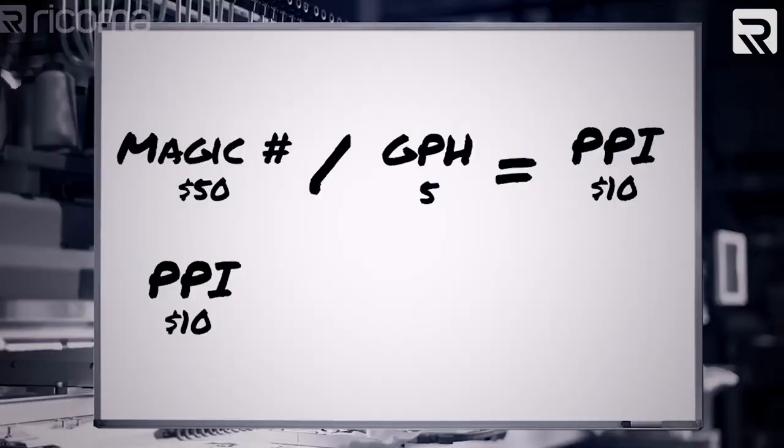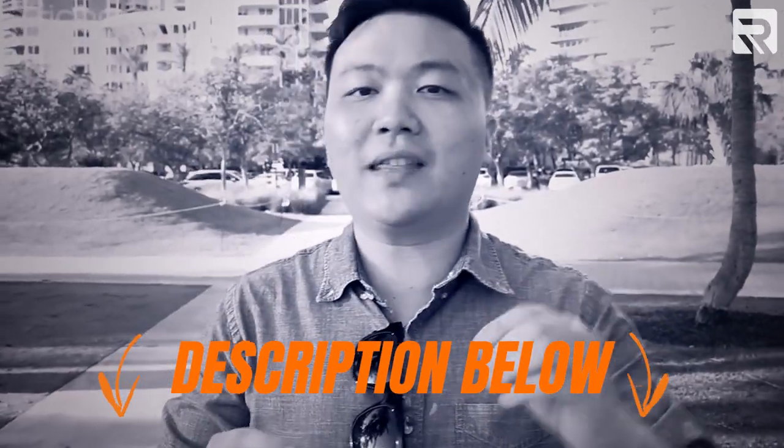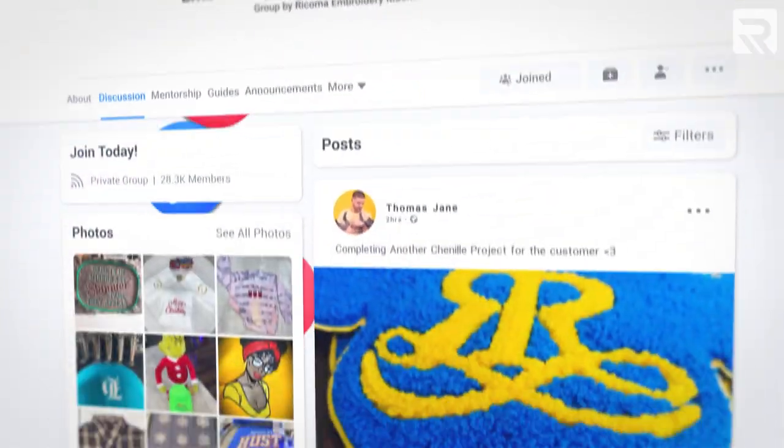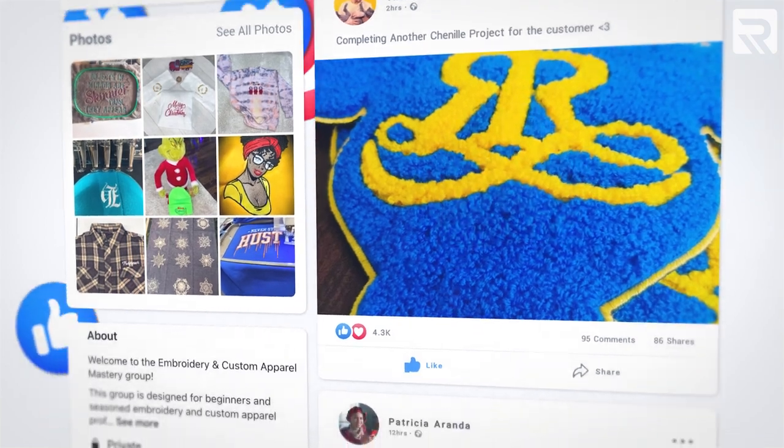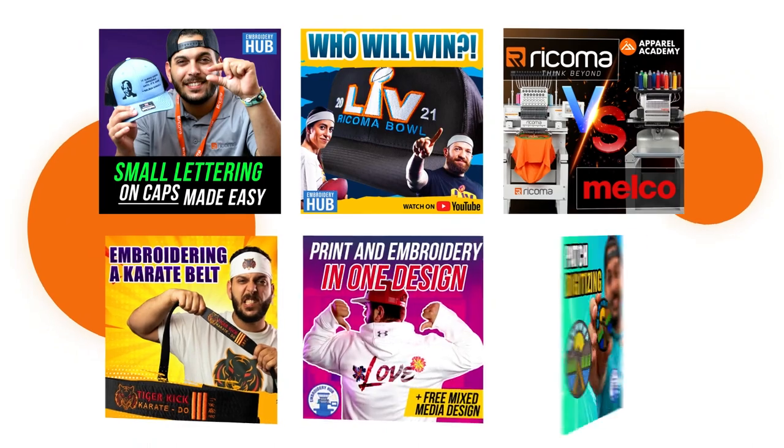Alright, that's it for today. If you're looking for more inspiration for your next embroidery project or to get some more advice on embroidery, be sure to check us out on Facebook and join our embroidery and custom apparel mastery group. Also make sure to follow us on Instagram and TikTok for informative and entertaining content. Be sure to let us know in the comments if there are any other topics you'd like to see in a future episode of Embroidery Hub. I'll see you next time.